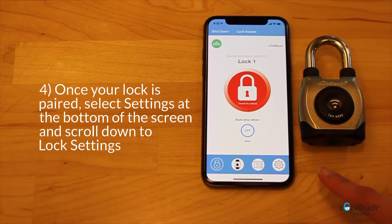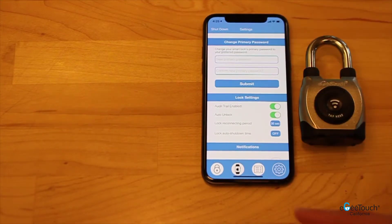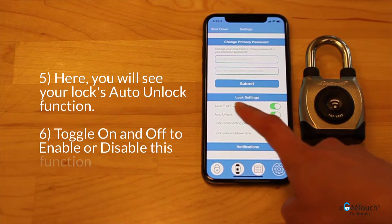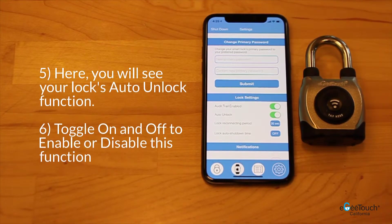select settings at the bottom of the screen and scroll down to lock settings. Here you will see your lock's auto unlock function. Toggle on and off to enable or disable this function.